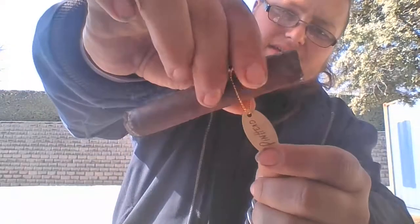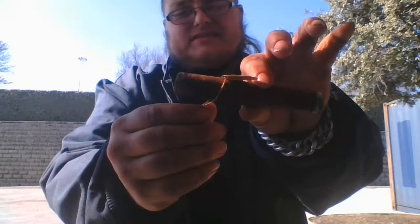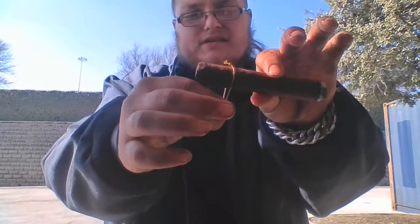Like usual, on the band right there you got the name of the cigar. It's also on this gold string — trying to be fancy, I think at least. The burn on it so far is pretty even, to be honest. But enough of that, let's get into the flavors of this cigar.